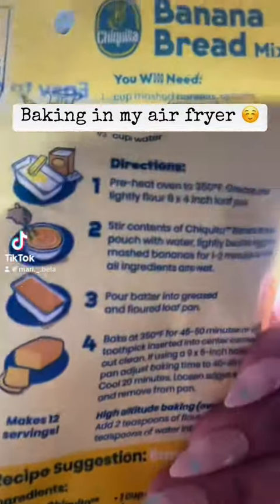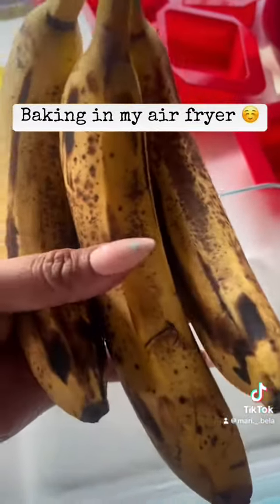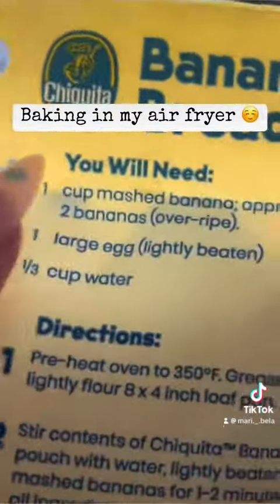I had these overripe bananas and decided to make banana bread. Here are the three bananas, but I'm only going to use two in the batter and then one for the molds. Here I am smashing my bananas with a fork.